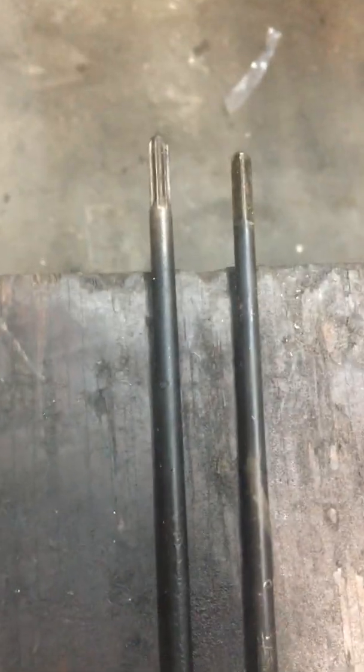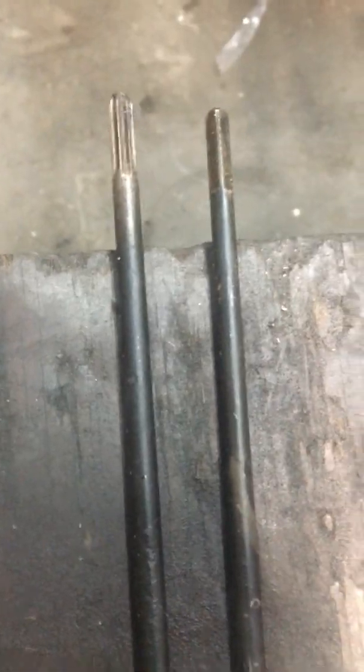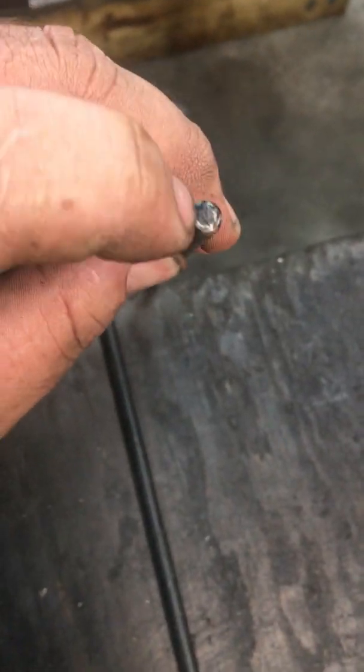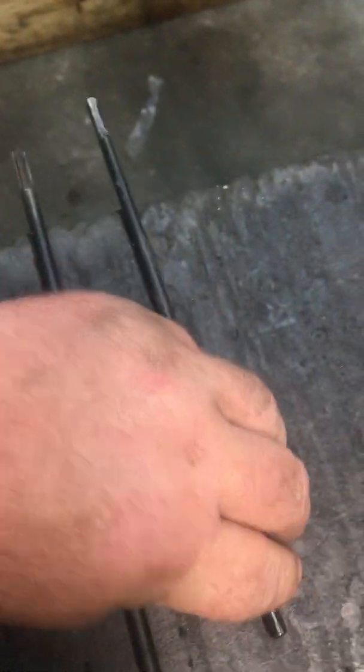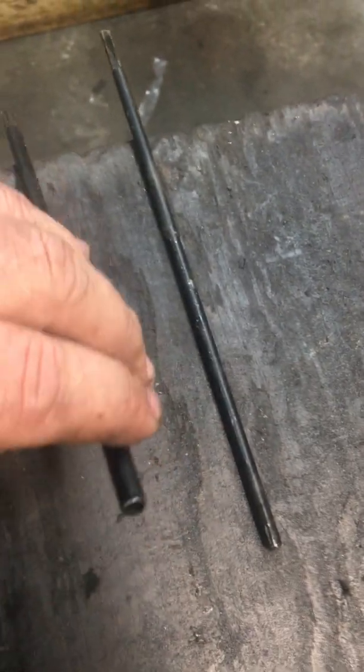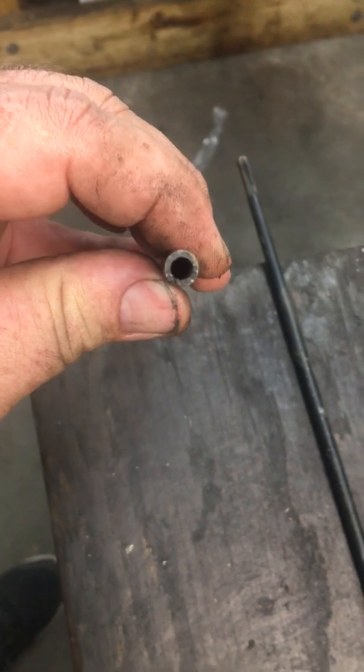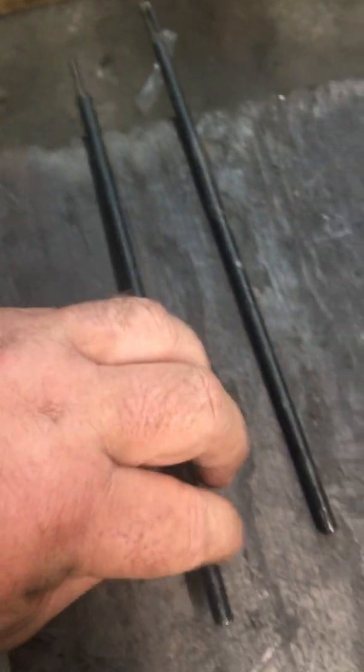In solid driveshafts, if you do any reading, you'll see where it talks about a hollow ground driveshaft. These are not a cable — they are essentially solid driveshafts. I've cut these away to show you the weight difference. If you look at the end of this one where I cut it, it is solid all the way through. When you see 'hollow ground,' that means the outside is solid and not flexible, but it's hollow inside — and the weight difference is dramatically different.